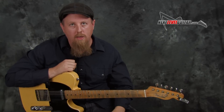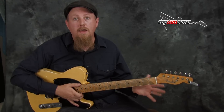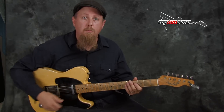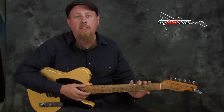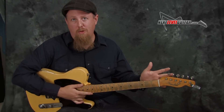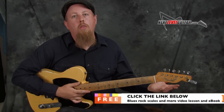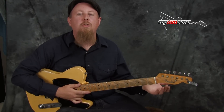Guitar-wise, I think if you have a Tele, that's a no-brainer. That's kind of the classic recipe for this type of guitar playing. The guitar I'm using here is a replica of a 1951 Fender No-Caster. It's called the No-Caster because there was a period of time when the Tele was first made — they initially called it a Broadcaster — and there was a trademark infringement with another company that sued them, so they had to manufacture these guitars with no name on the headstock.